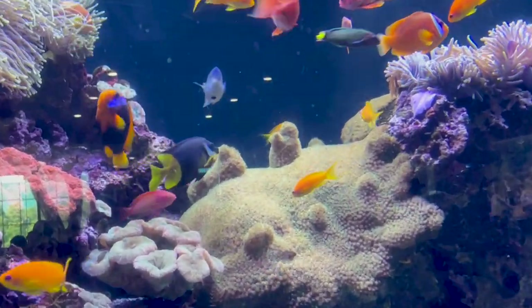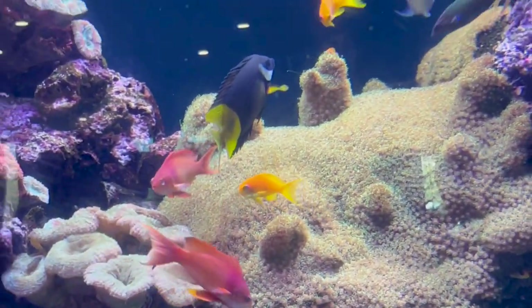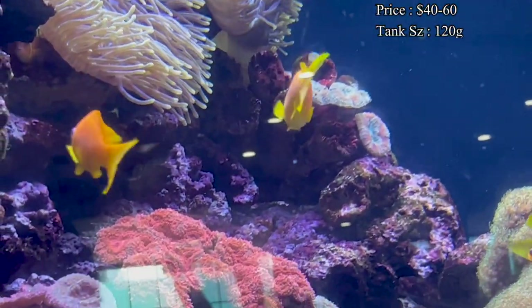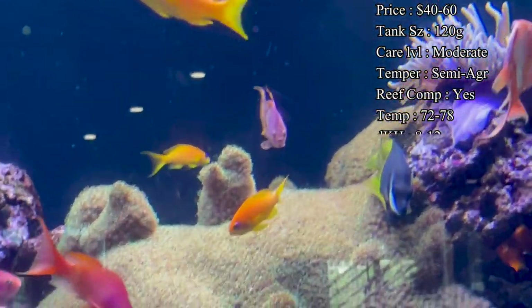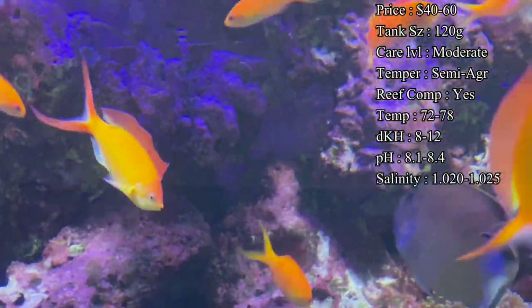They're so so similar in care — you can pretty much listen to this and have a good idea of how to take care of each one. Prices on them: I've seen the disbars running about $60 per fish and the lyra tails being about $40.